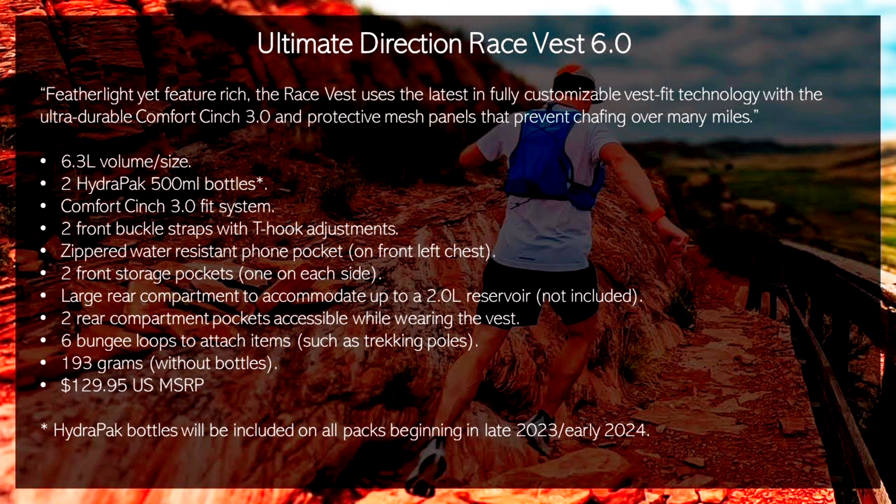Ultimate Direction states that the Race Vest 6.0 is feather light yet feature rich. It uses the latest fully customizable vest fit technology with the ultra durable Comfort Cinch 3.0 and protective mesh panels that prevent chafing over many miles. Features and specs include 6.3L in volume, two Hydropac 500ml bottles, Comfort Cinch 3.0 fit system, two front buckle straps with T-hook adjustments, a zippered water-resistant phone pocket, two front storage pockets, a large rear compartment accommodating up to a 2L reservoir, two rear compartment pockets accessible while wearing the vest, six bungee loops for attaching items such as trekking poles, weighs 193 grams without the bottles, and has a US MSRP of $129.95.